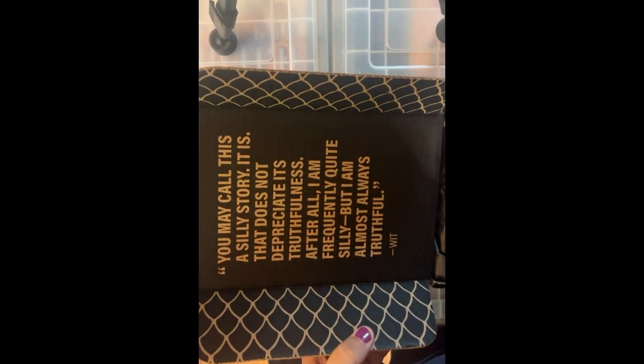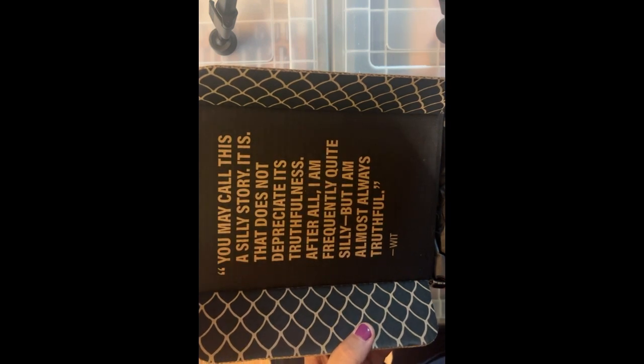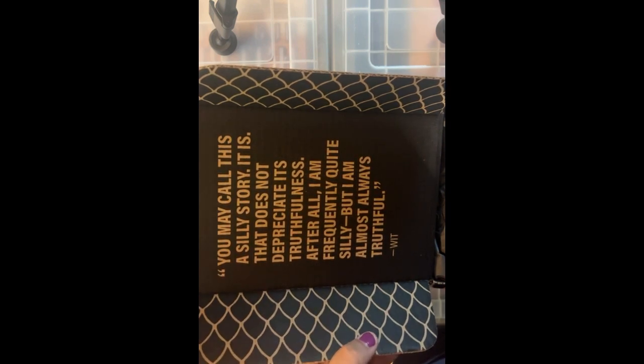"You may call this a silly story. It is. That does not depreciate its truthfulness. After all, I'm frequently quite silly, but I'm almost always truthful." — Wit.